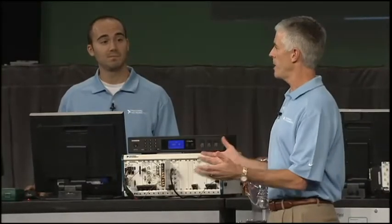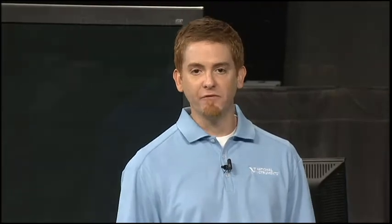This kind of setup would be useful if we were trying to validate a new radio design. To generate the FM spectrum with impairments, Ryan is using another technology I'd like to point out: peer-to-peer streaming. This feature allows us to send data directly from the FPGA module to the ARB over the PXI Express backplane without sending any data through the host CPU.